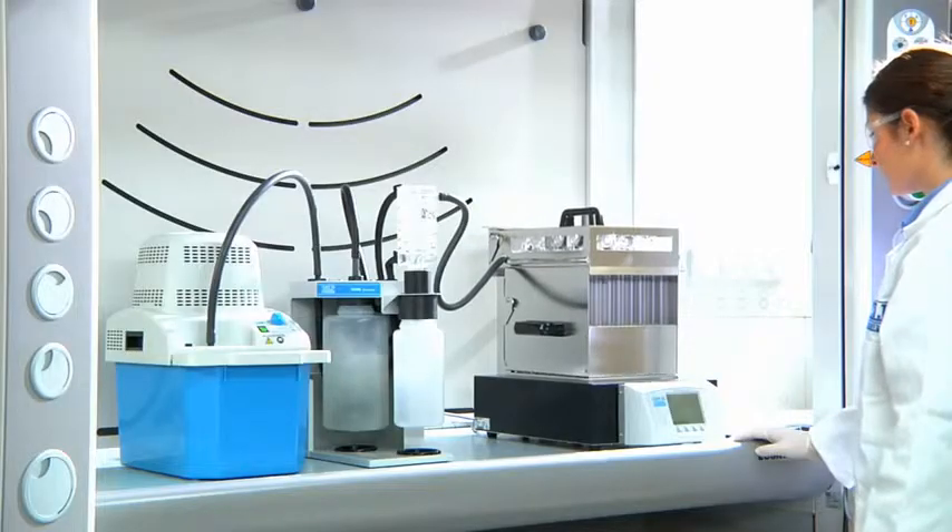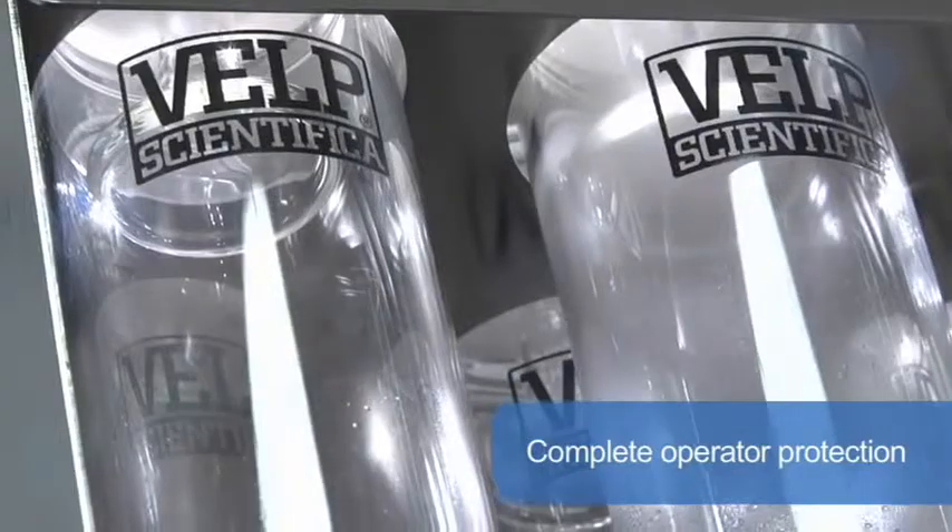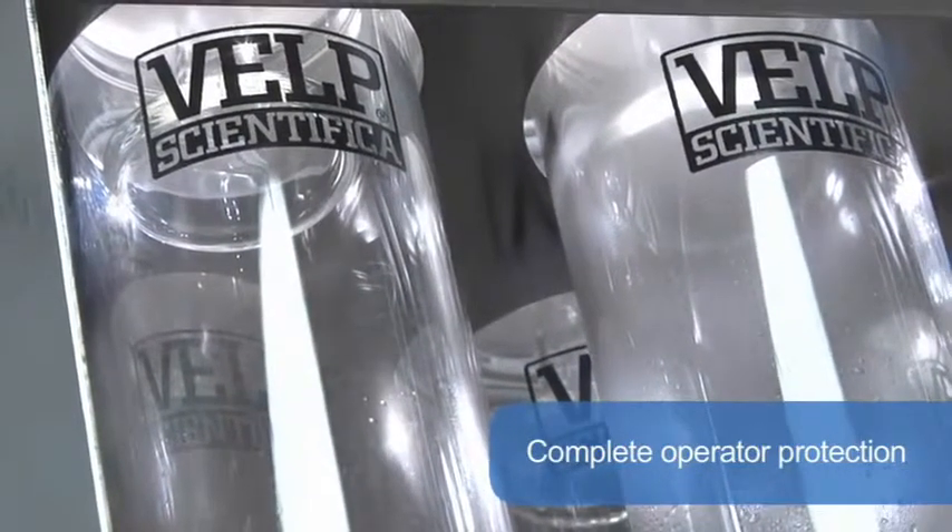Excellent visibility of the samples and any condensed vapors in the manifold gives the operator the best assurance of correct operation. Complete operator protection is ensured by starting aspiration of the vapors as soon as the run starts.